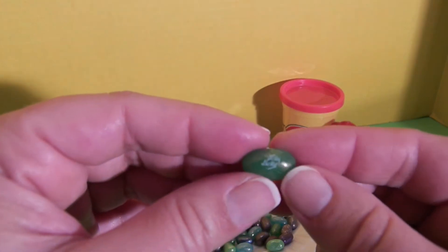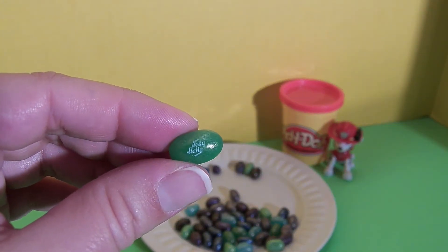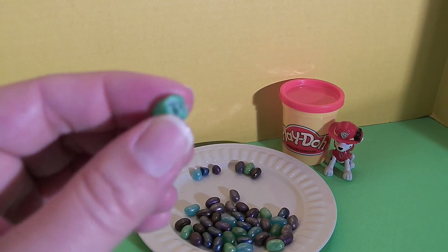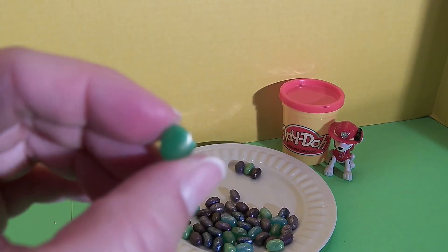We have a sparkling green apple and a sparkling sour apple. I believe this is the green apple because it's the darker green — it's a very pretty green color. This is a sweet, delicious green apple flavor. It's not sour at all and I really like it.